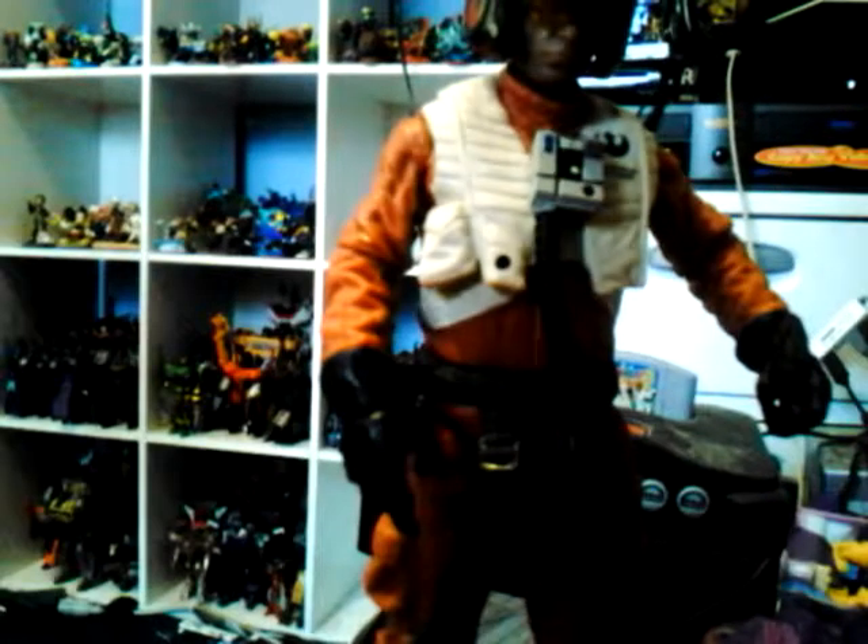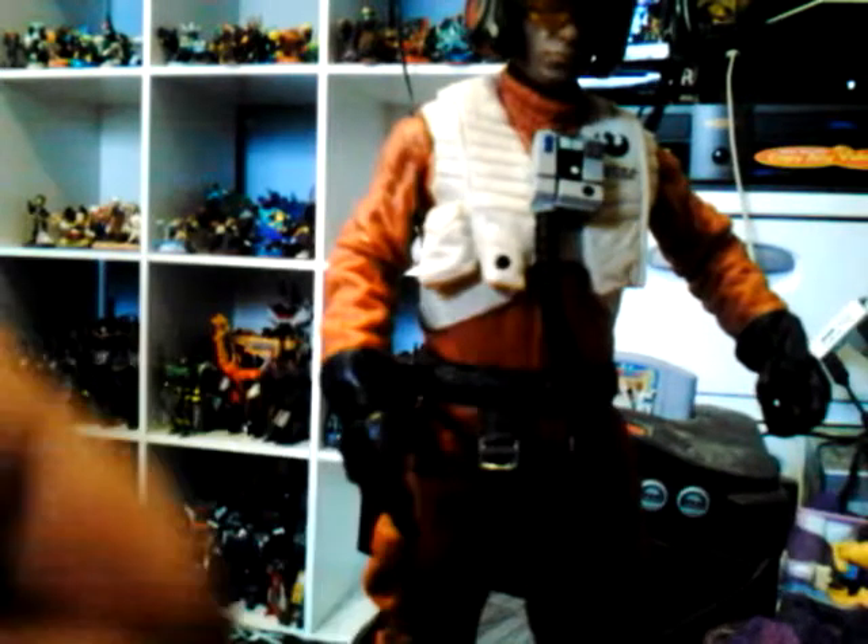The helmet fits nicely on his face. There's Poe Dameron in his X-Wing fighter suit — it has cool details. He also comes with two alternate pairs of hands: one set without gloves. He also comes with a little peg for his wrist so you can swap the hands out.